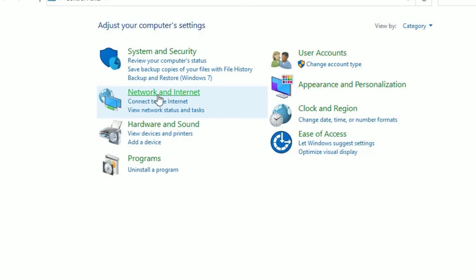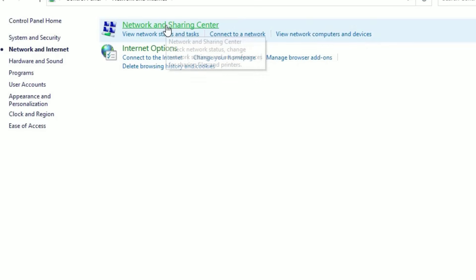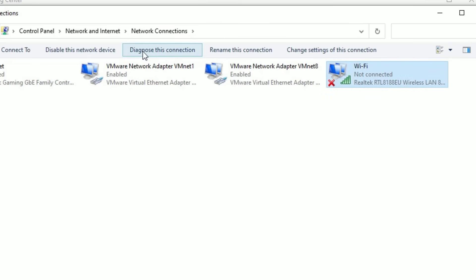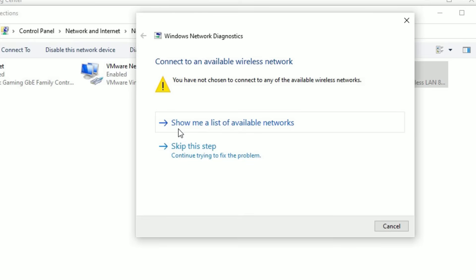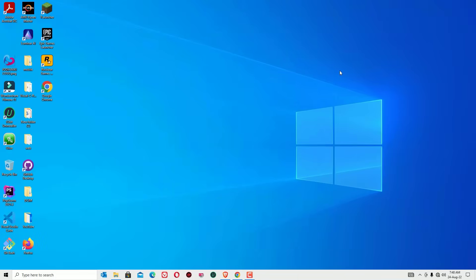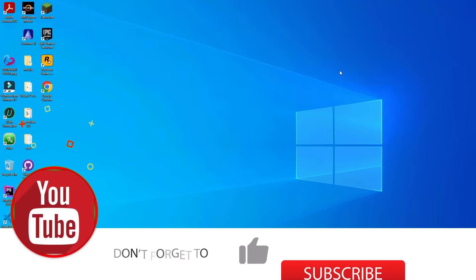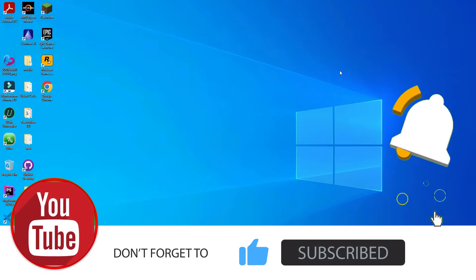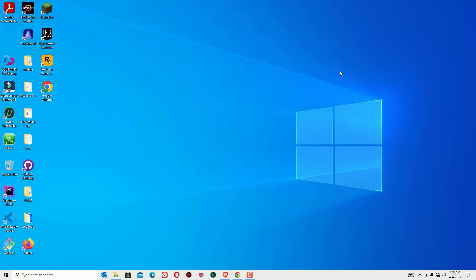Close the window, then open Control Panel again, go to 'Network and Internet' then 'Network and Sharing Center,' then 'Change adapter settings.' Select the Wi-Fi driver and click 'Diagnose this connection.' Follow the instructions from the Windows Network Diagnostics window and apply the fixes. Hope this time your Wi-Fi network problems on your HP laptop are solved. If this video helps you, please subscribe to our channel, hit the bell icon, and don't forget to like, share, and comment.